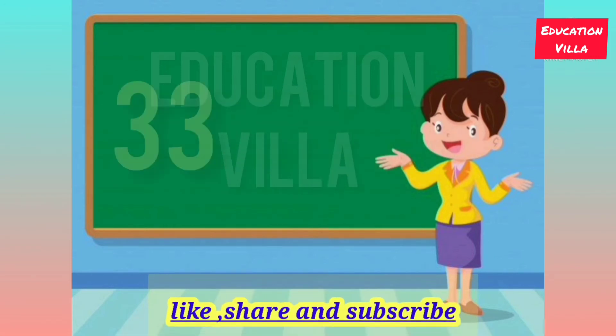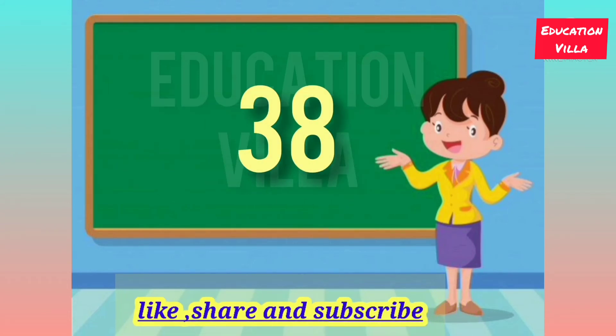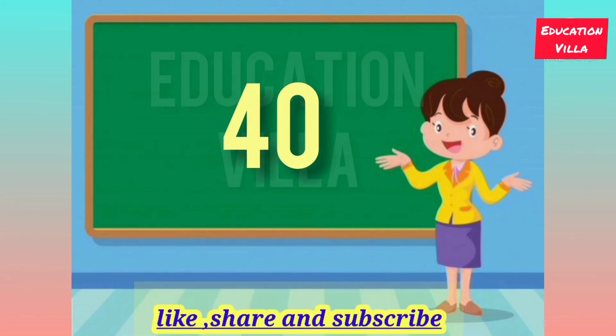31, 32, 33, 34, 35, 36, 37, 38, 39, 40. Stay tuned to the kids.